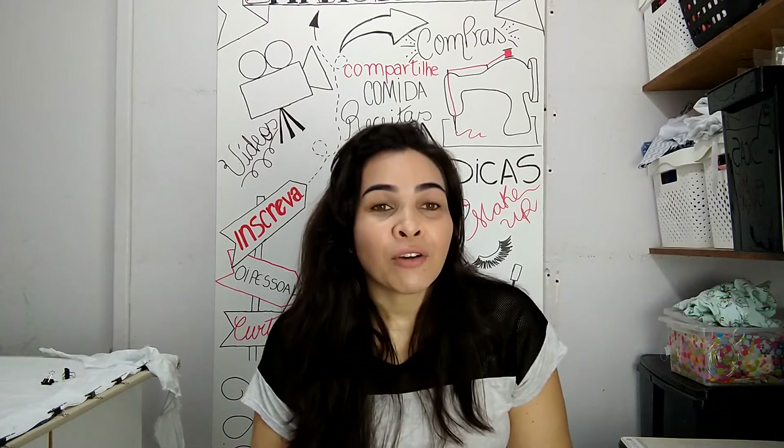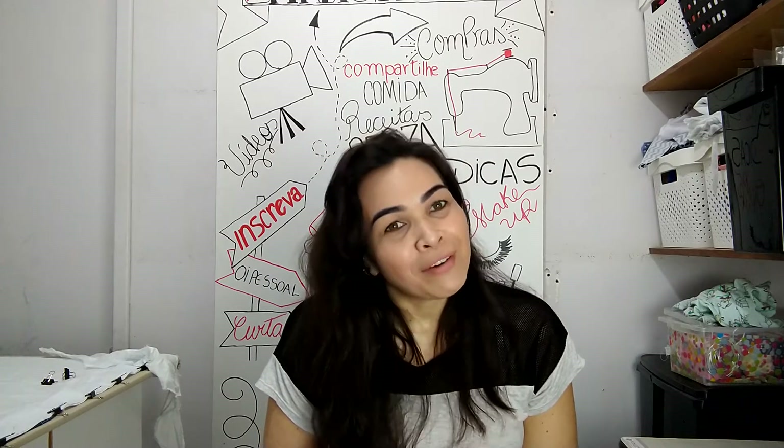Compartilhe o vídeo, salve aí na playlist pra vocês assistirem mais tarde, e se inscrevam no canal, por favor.